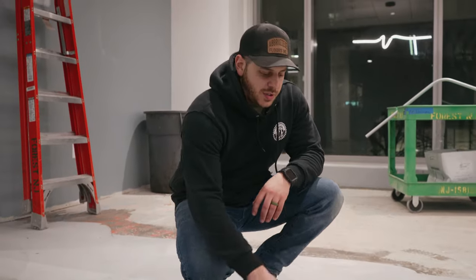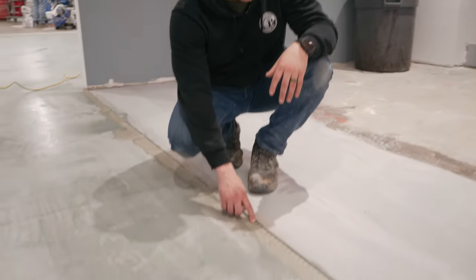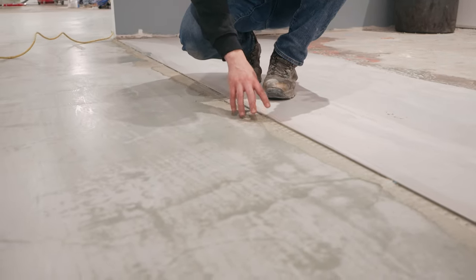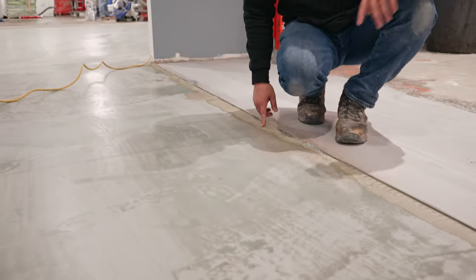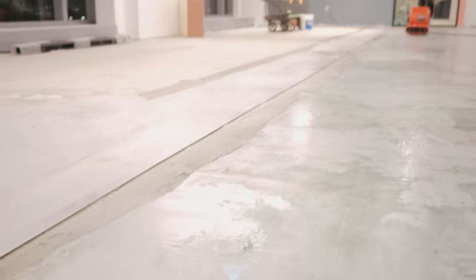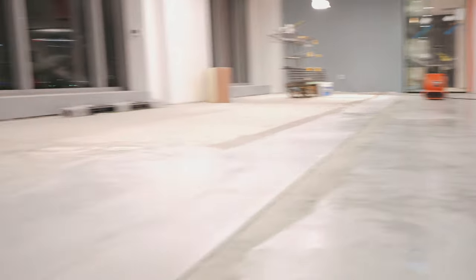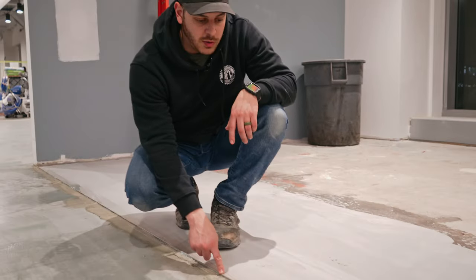We're also going down the elevator hallway and working our way out. Our finished pour is stopping here — we're not going inside that room. You can see the soffit up here; that's going to be a boardroom or conference room, so inside there will be carpet. How we stop it is with a Schluter strip or terrazzo divider strip — there's a bunch of names for it. We set that in from corner to corner in a perfectly straight line, and it acts as our pour stop to contain the self-leveler.